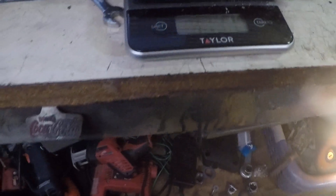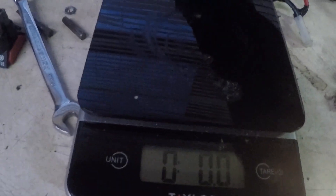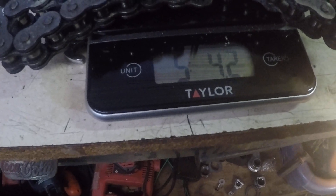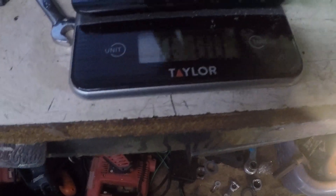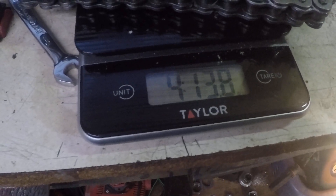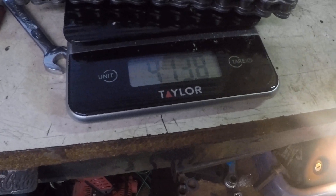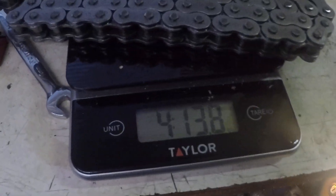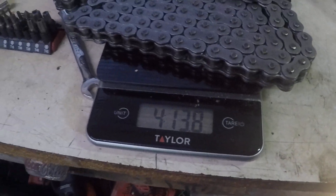So I guess a little bit under a pound, you would say. 13 ounces — 16 ounces is a pound — so maybe a couple of ounces difference, not even a pound. I thought it was a pound, but it's a couple of ounces — like half a pound. But like I said, it all adds up.